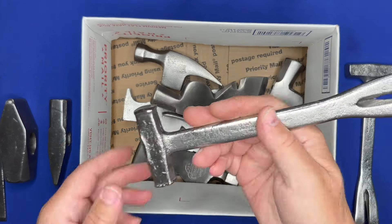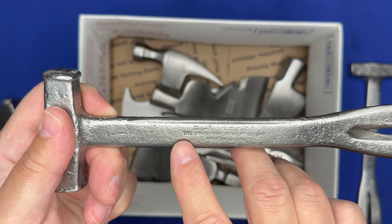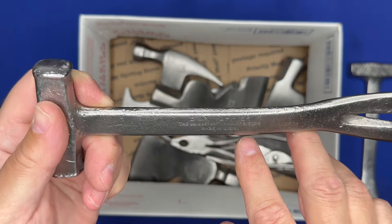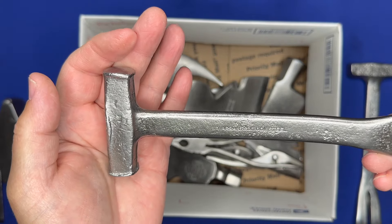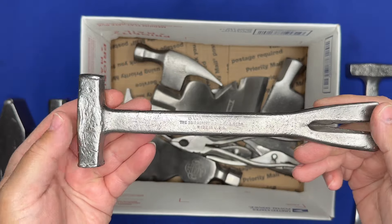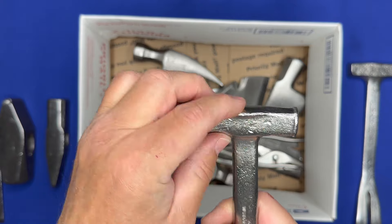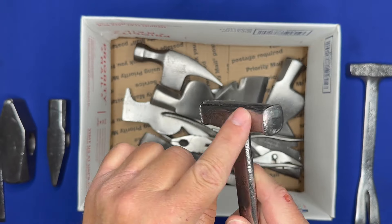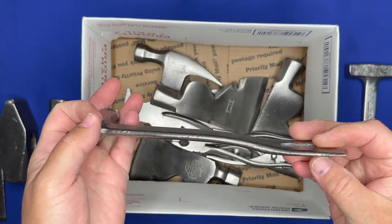Here's another one, same thing — it's a box terrier. This one actually says 'Box Terrier' on it, Bridgeport Hardware right there, made in the USA, warranted tool steel. It cleaned up really nicely. You can see it was well used — it's got some mushrooming on the hammer faces — but it's still a really good tool and it's ready to go to work.